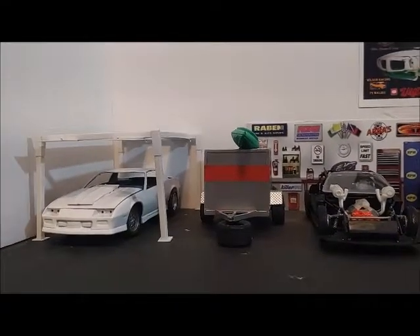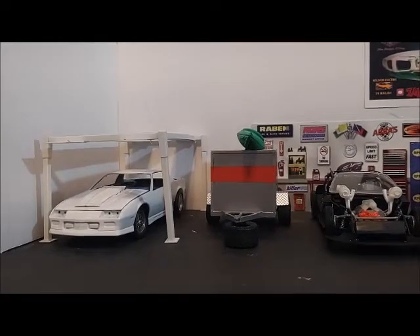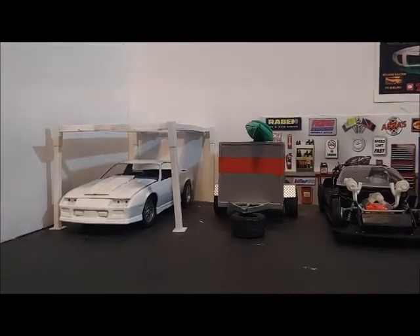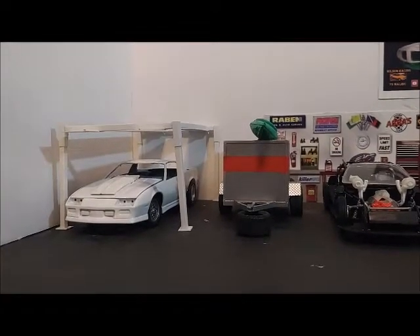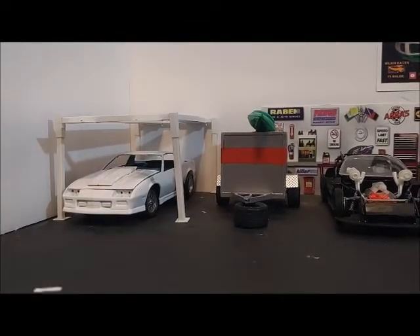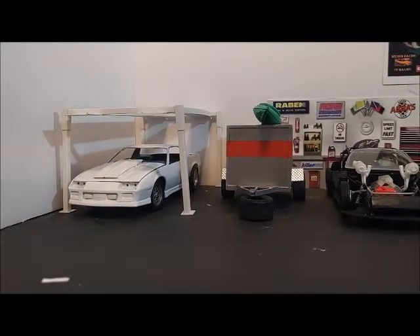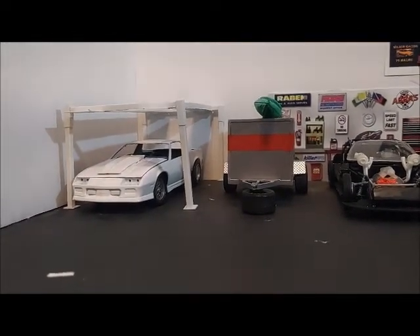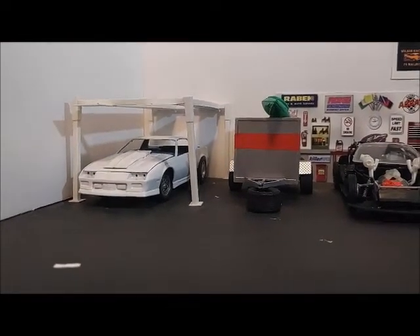I sold the fourth gen Camaro this afternoon — gave it to the owner Brandon Lineman, so he liked it. Still got the Shepard Motorsports Camaro to do. That's another commission build. I haven't really touched it in a while, but I'll be getting back to it here soon.